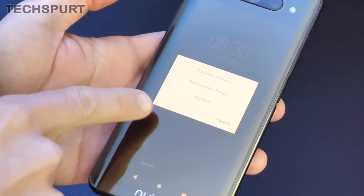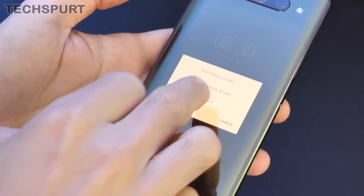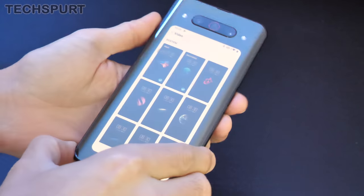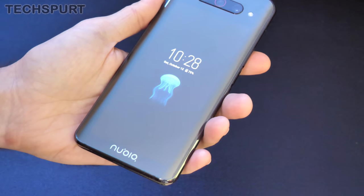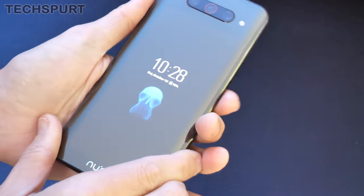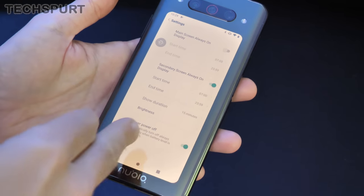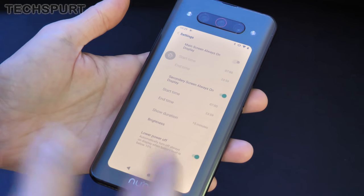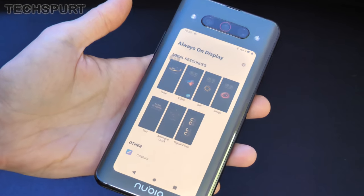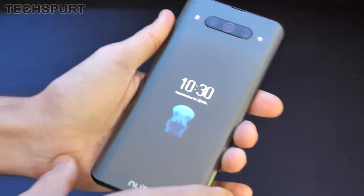Once you've chosen your always-on display, you can set it to show on the primary screen, the secondary screen, or both — though showing it on both simultaneously seems like a bit of a waste of battery. You can actually set a different always-on display on the primary versus the secondary screen. You can fully customize the time it's active, its duration, brightness levels, and even set your own video or GIF image to pop up. When the phone powers off, the jellyfish animation pops up on the secondary screen.